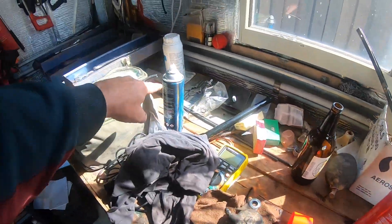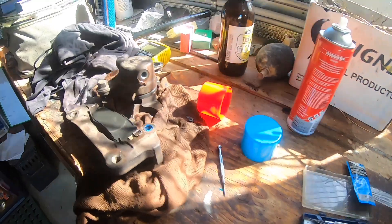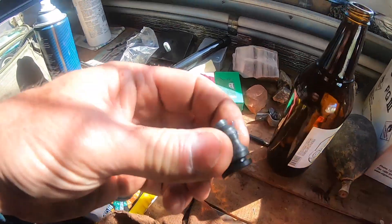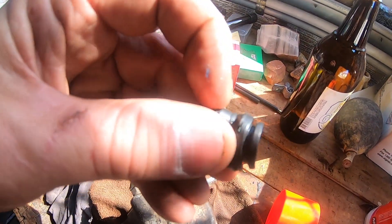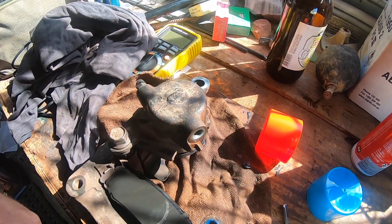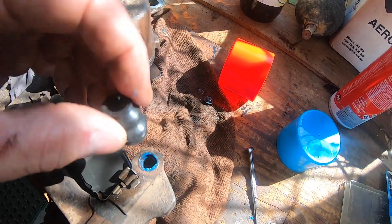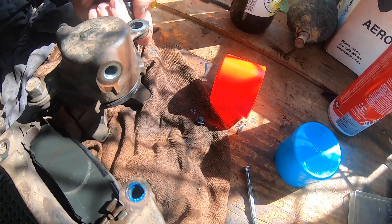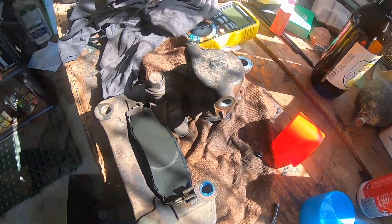The slides are nicely lubricated. These boots only go on one way - make sure you get them on the right way. There's a thicker lip down the bottom that goes into the caliper. I'll slide the caliper back around into position, making sure that doesn't get pinched, sits up inside the bolt hole, and then I'll put that slide bolt back in.